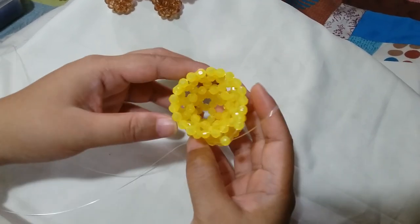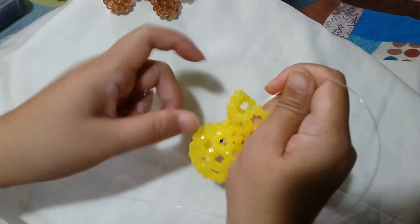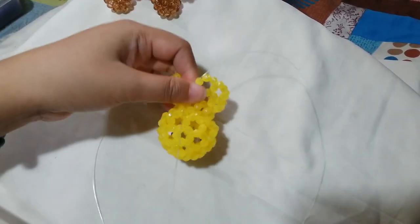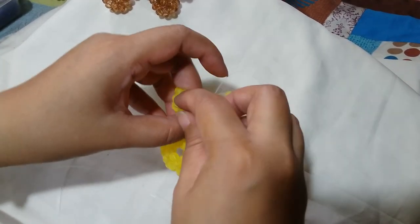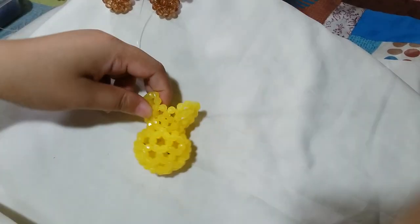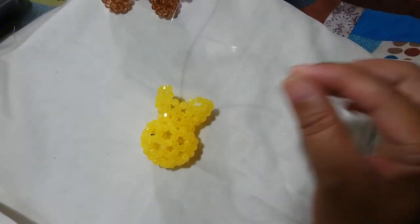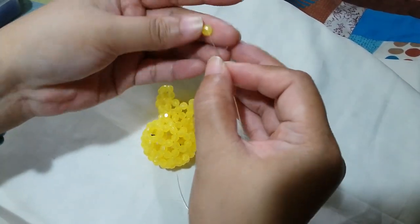Now that we have worked on most of the clusters of 6 around for the 7th round, we're now going to close it. Insert your left string through 2 adjacent yellow beads and also for the one on top of it. Then we're going to put 1 yellow bead on the right and salico up with the yellow bead.